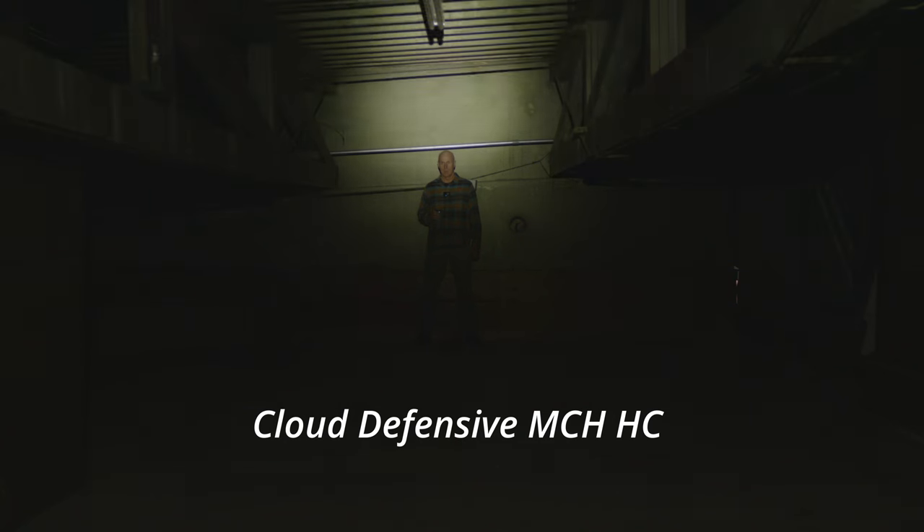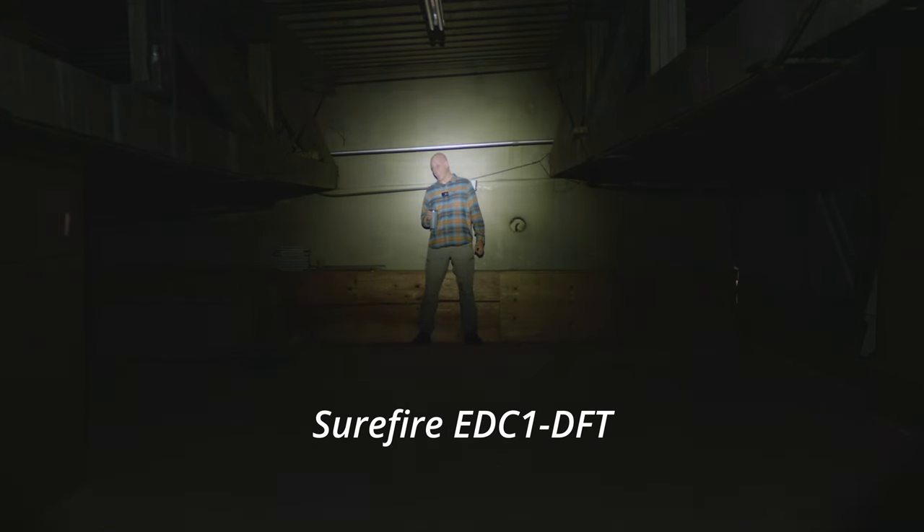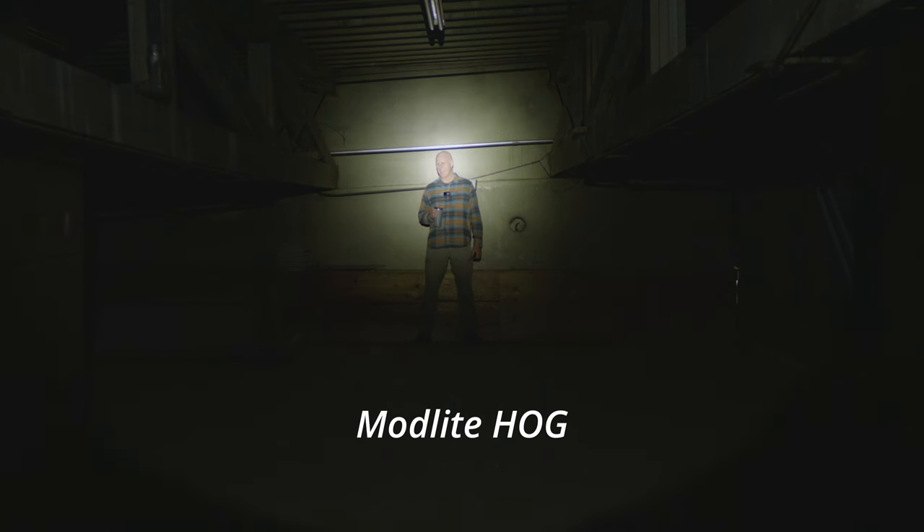To give you a base of comparison for those candela numbers, the Modlite 18650 OKW gives you about 70,000 candela. The OKW Hog, on the other hand, is quite a bit more — it's got 175,000 candela, and it's legitimate. I had all these lights blasted in my eyes, and I will tell you that the Hog is just outrageously painful. But both these EDCs are right behind it in terms of pain and the ability for the user to control a subject.